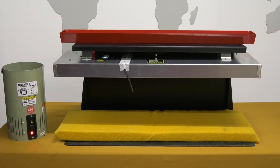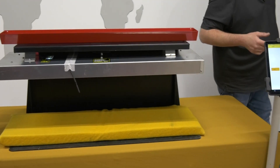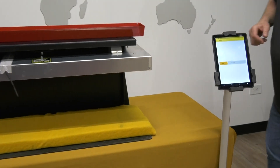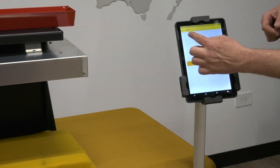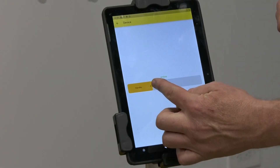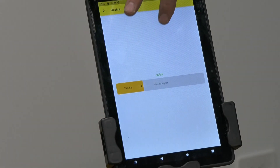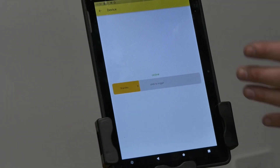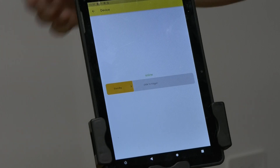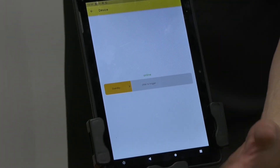I'll put that pan back and quickly show you the tablet side. We've got this device connected and it's on standby. I just grab this and slide it across — it drops — and again it comes back signal confirmed received. That tells the operator on the tablet or remote that the pan has dropped.